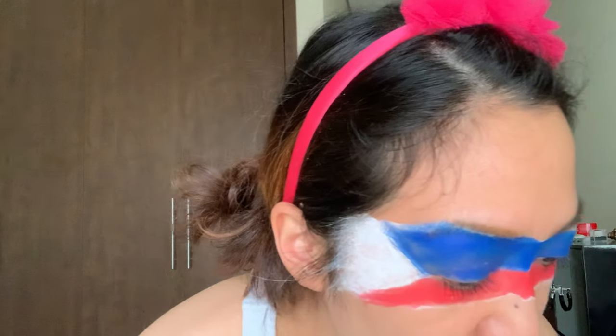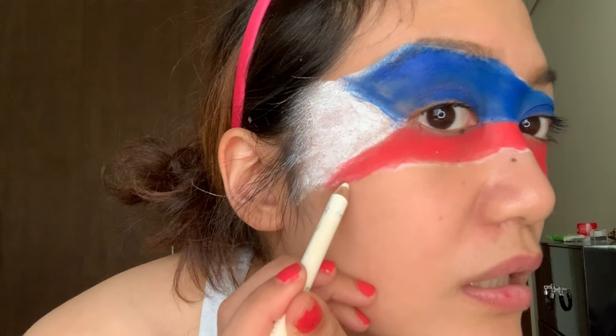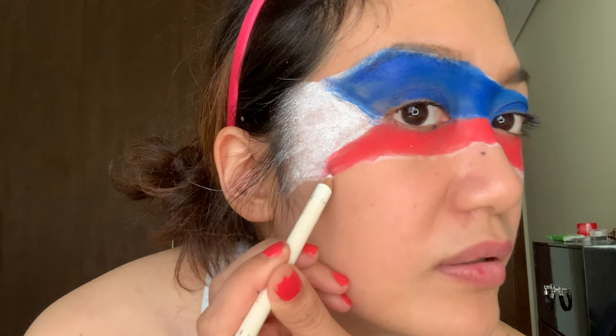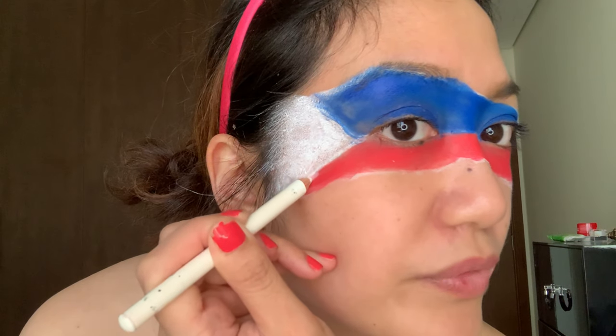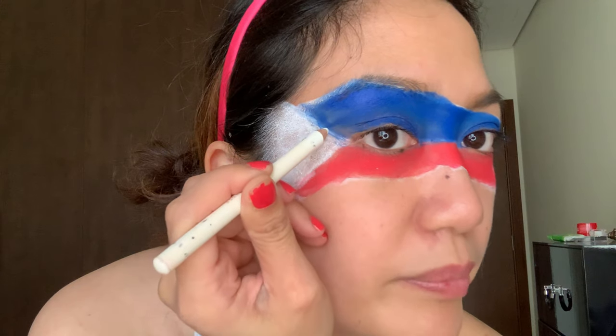While we wait for this to dry, we have some imperfections. First, simply take the white liner that we used and just outline the flag — make the triangle a little sharper, make it more defined.